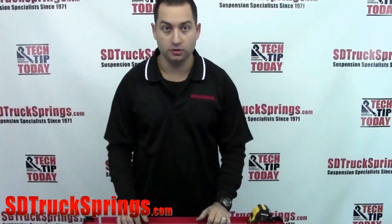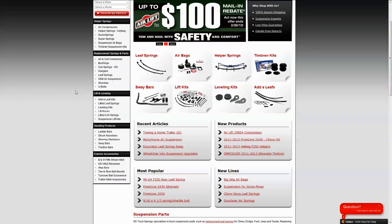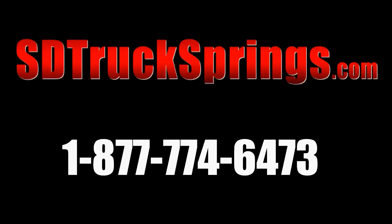For more information on U-bolts or any of our suspension products, go to www.sdtrucksprings.com or call us toll free at 877-774-6473.